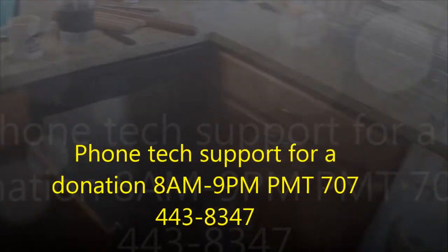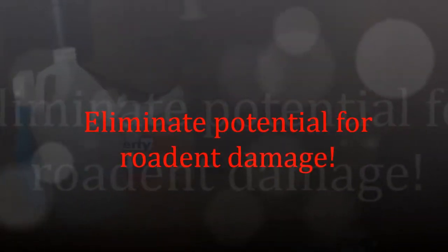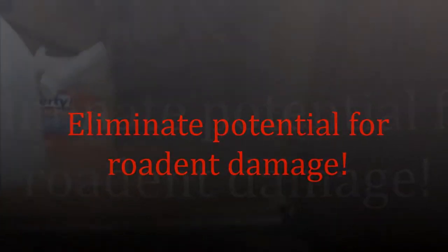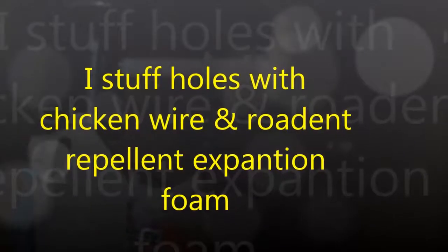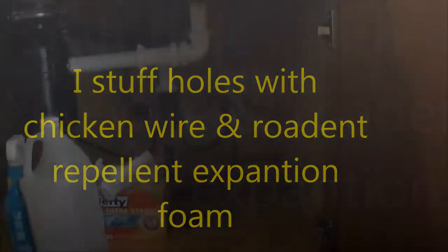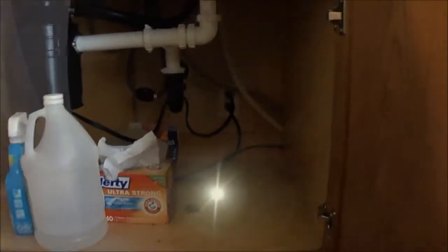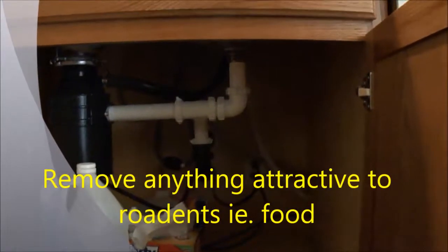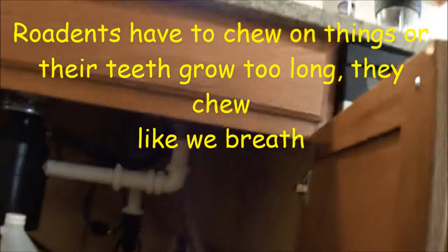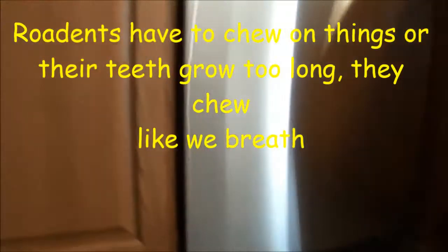A couple of things you want to do: you want to make sure that there's no place for rodents to get in. There's no holes, no plumbing holes to let rodents in, because rodents will notoriously eat water lines, they'll eat drain lines, they'll eat power lines. So you want to make sure rodents can't crawl in anywhere around where the dishwasher goes in.